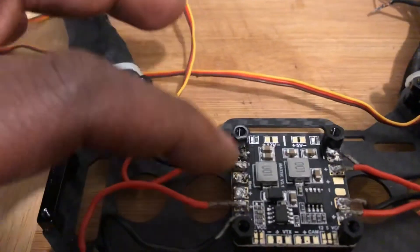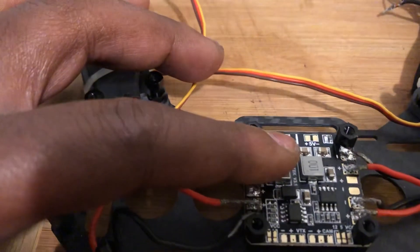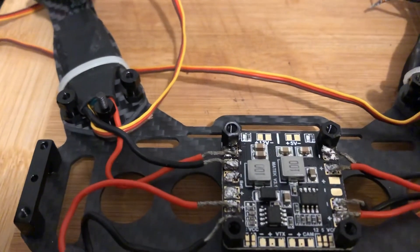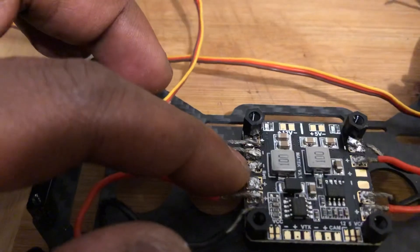The power distribution board would receive the energy from the battery. So that's going to be here — negative and positive.